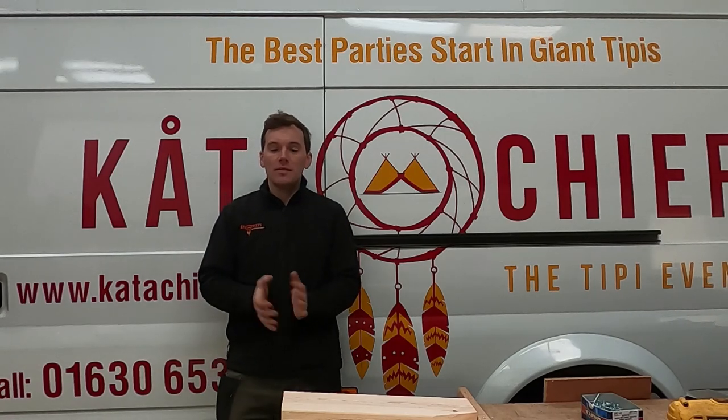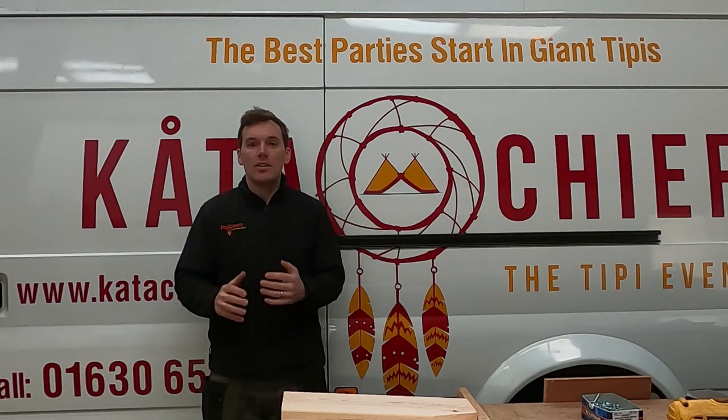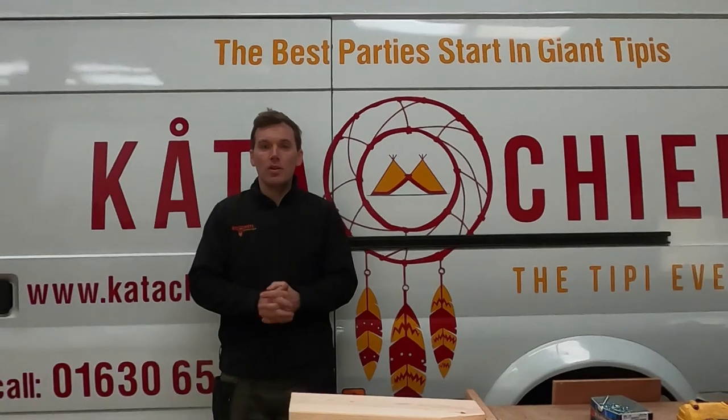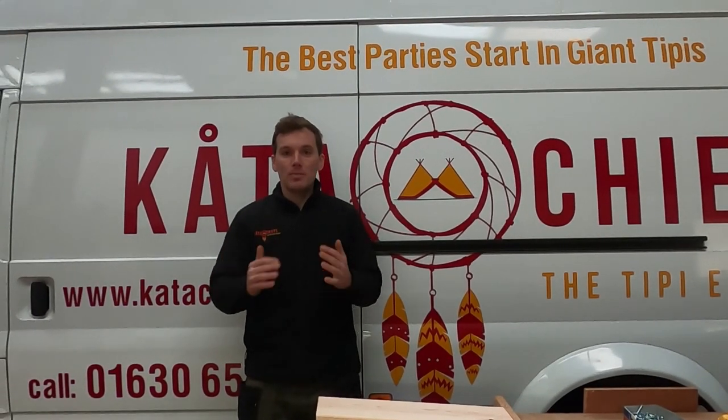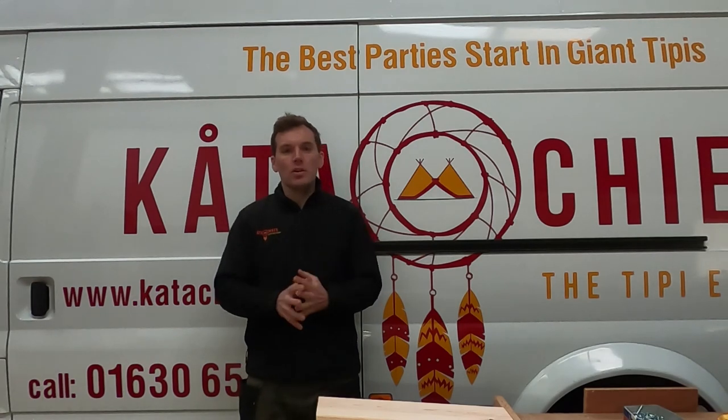Hi, from the Teepee Builders. This video is of us putting up poles and canvas for teepee events. The first event is for a teepee party — the ground had just been leveled out just before we got there by a digger, and while we're working putting the poles and canvas up, the digger returns to dig some more soil out. The second video was for three teepees put up in a triangular formation, and both videos will show the poles and canvas going up.